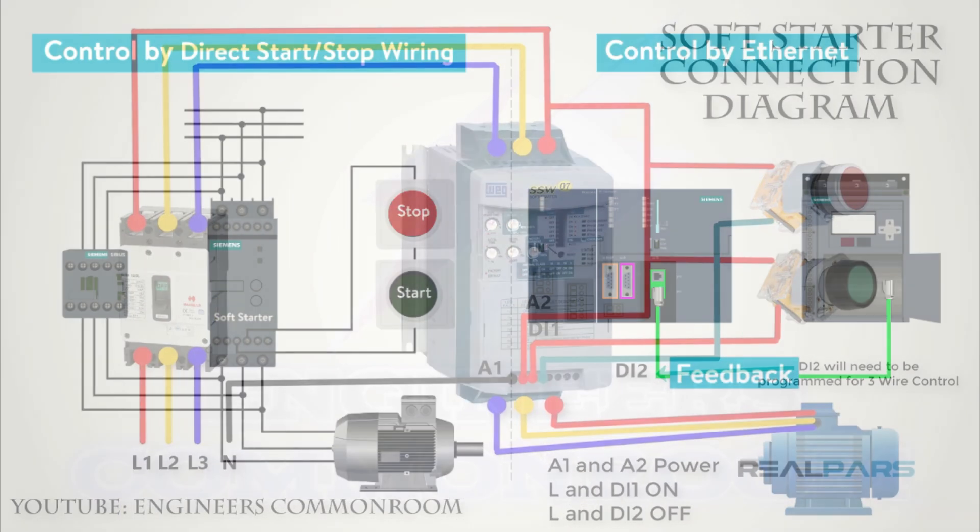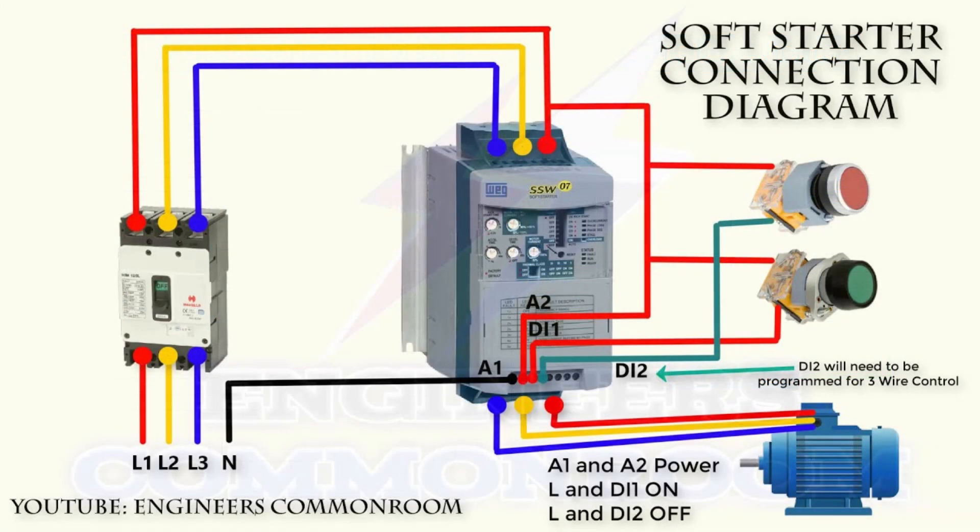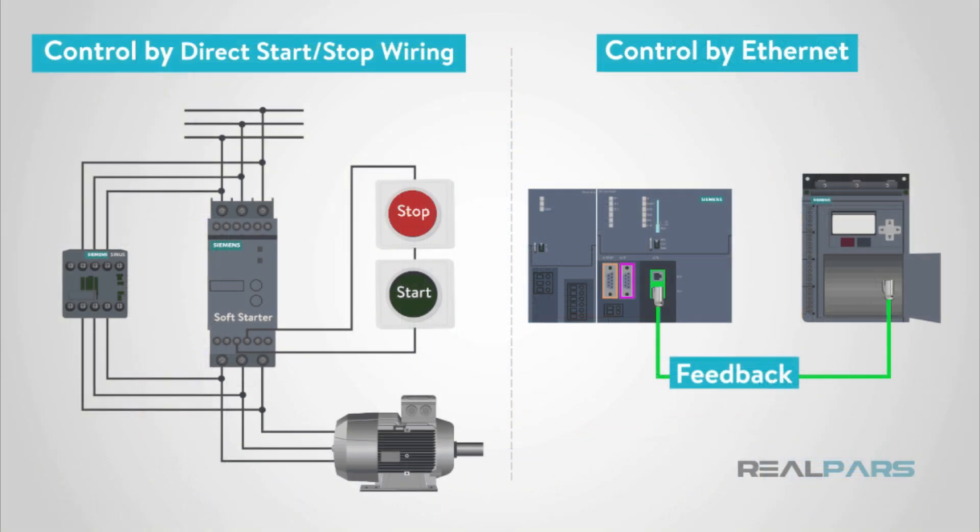Soft starters can be controlled via direct start/stop wiring or over Ethernet. Direct start/stop is cost-effective and doesn't require a PLC, while Ethernet control offers feedback and monitoring capabilities but requires a PLC.